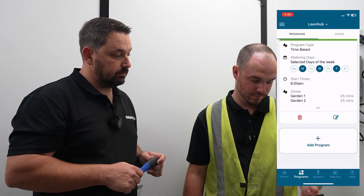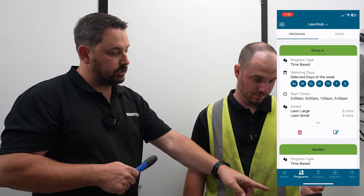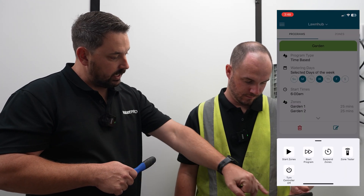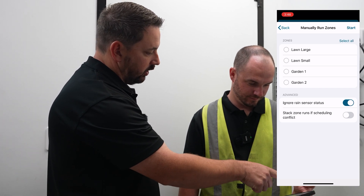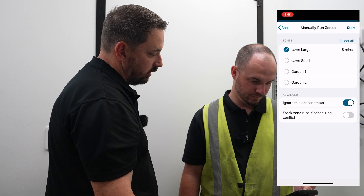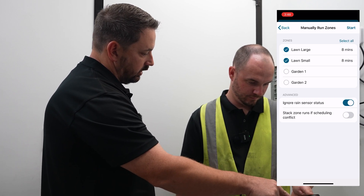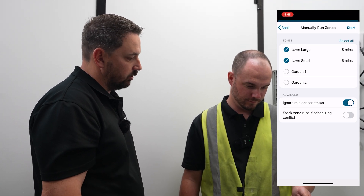That is set up and good to go. One thing you'll notice: if you go to the actions button you can say 'start zones', and it gives you a list of all your zones on screen. You can highlight, say, large lawn and small lawn, adjust the minutes, and press start — and that sets you on your way.